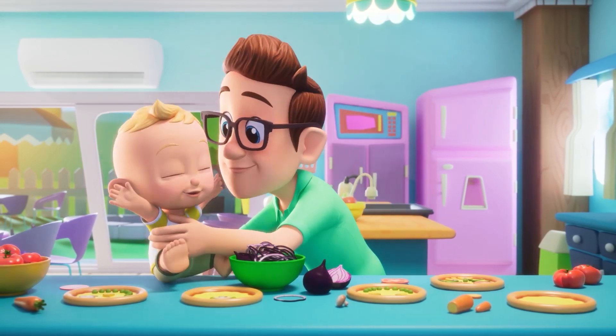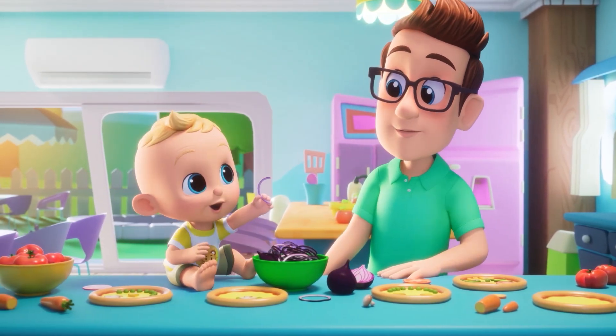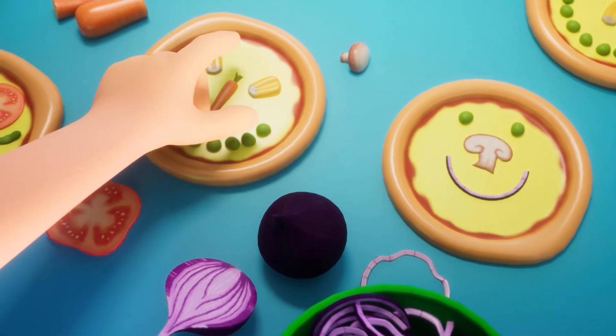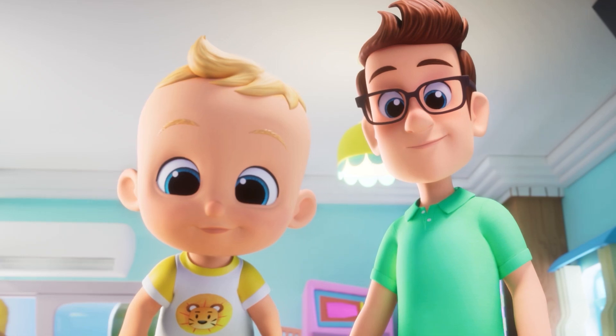Daddy Finger, what do you do? Make a pizza, make a pizza. You can cook too.